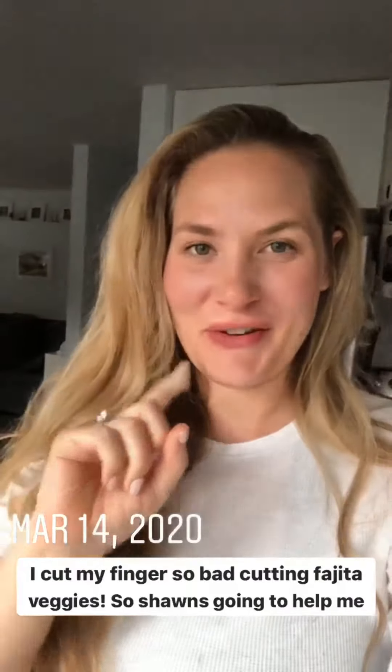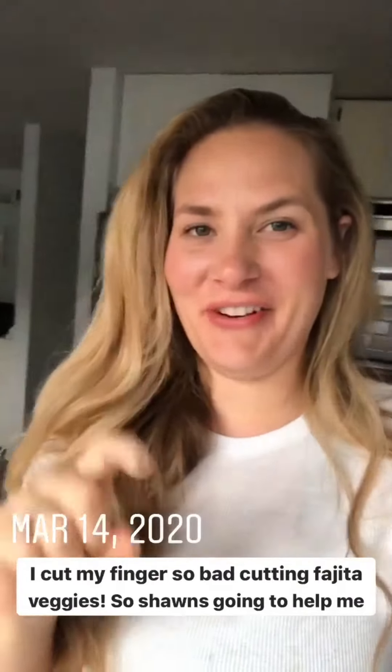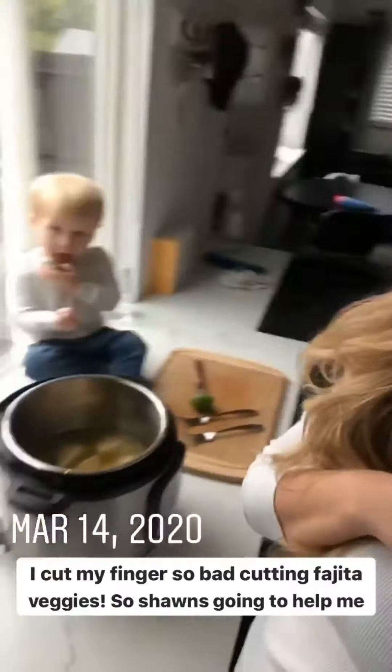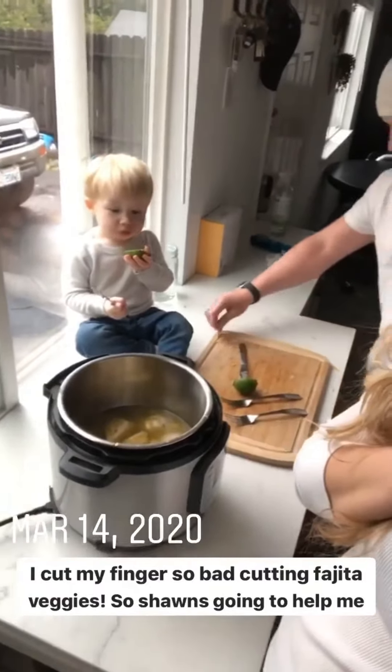I just cut my fingers so bad chopping veggies for the fajita veggies, so Sean's gonna have to be my hand assistant here. We're gonna link below to the knife. And then Ryan's helping too — she's eating lime.